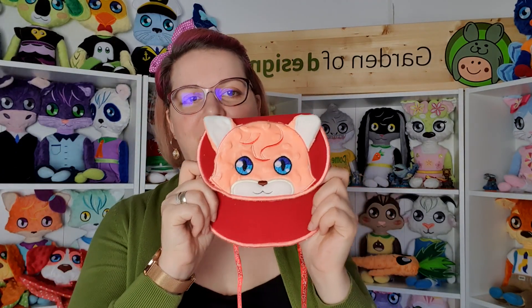You can open it and you can put stuff inside. So this is the lion purse — very, very cute. And we have the fox purse.